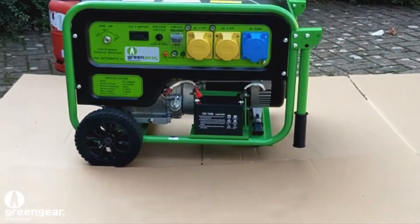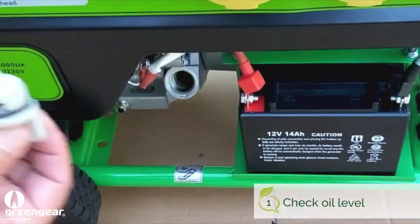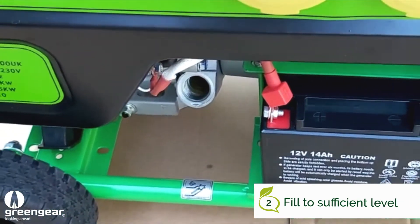First of all we need to check the oil level. So what we do is we undo the dipstick, and we need to make sure the oil is filled to the bottom threads as shown here.